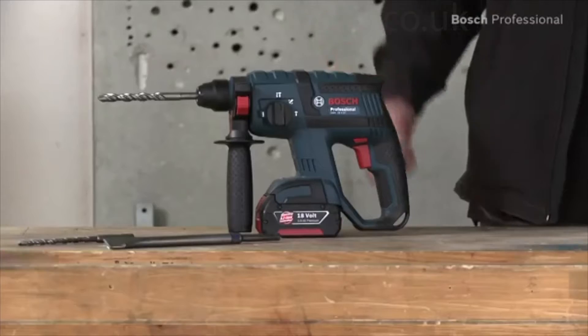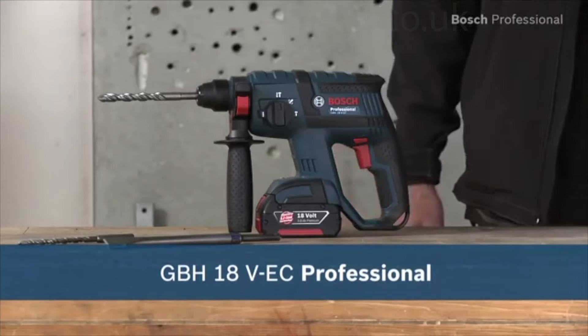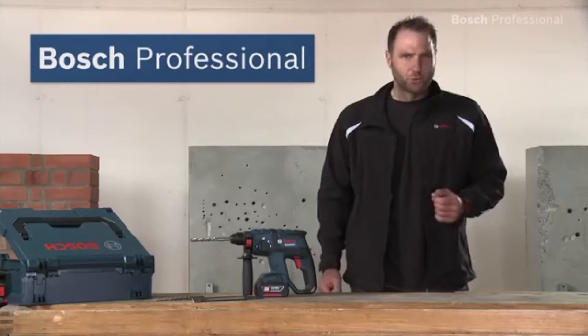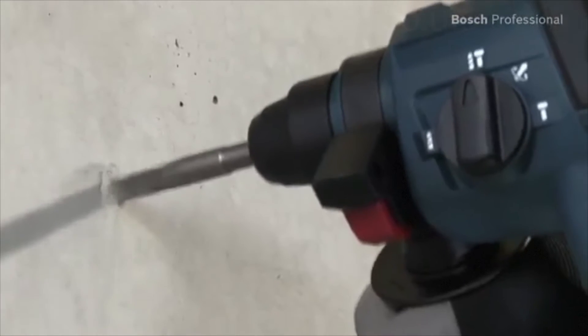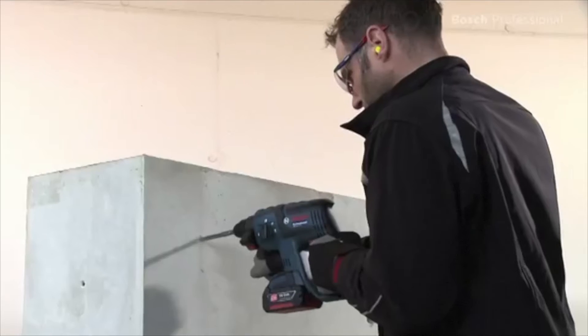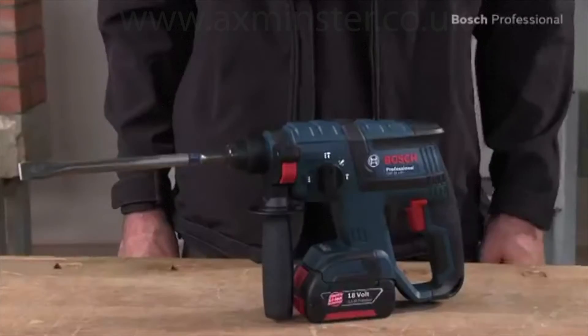What you see here is the GBH18VEC Professional from Bosch. This cordless rotary hammer provides the power required for your daily drilling applications, and it does so without being heavy and unwieldy. Its single impact energy is 1.7 joules, and it weighs only 2.6 kilos. It therefore has the best power to weight ratio in its class.